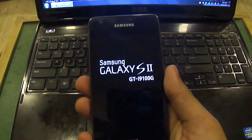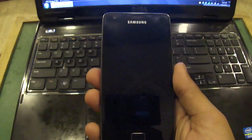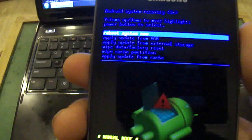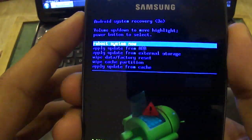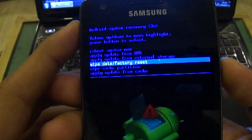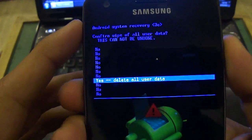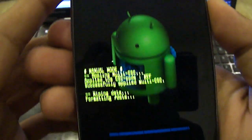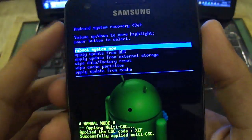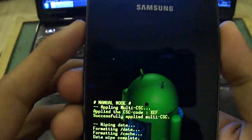From there on we will be wiping our device. Select 'Wipe data / factory reset' and click on yes — so it's resetting. Now we need to wipe the cache partition again.